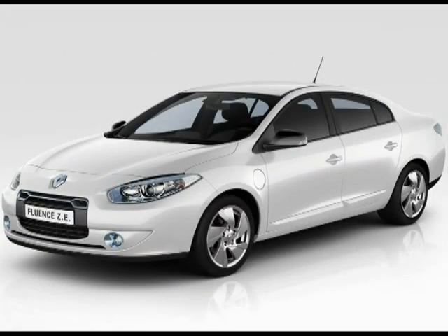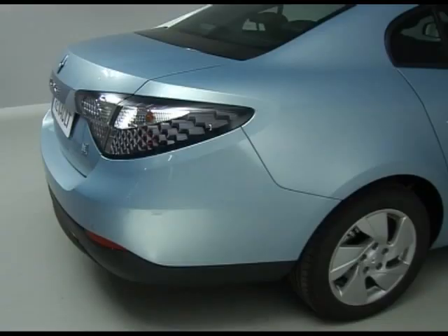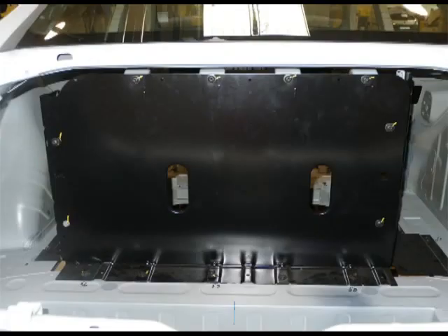The bodywork of Fluence ZE is very similar to the internal combustion engine version. The wheelbase remains identical. The main difference relates to the battery being located in the luggage compartment. In order not to restrict the storage volume, the rear section of Fluence ZE has been lengthened by 13cm.